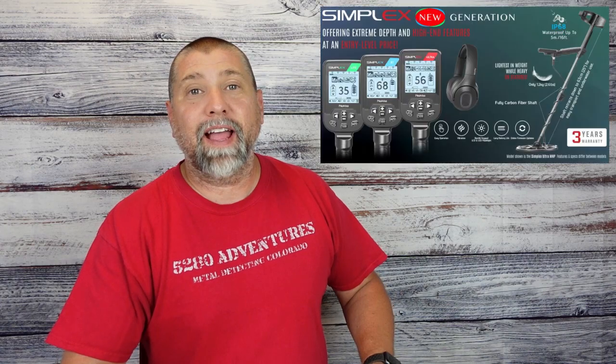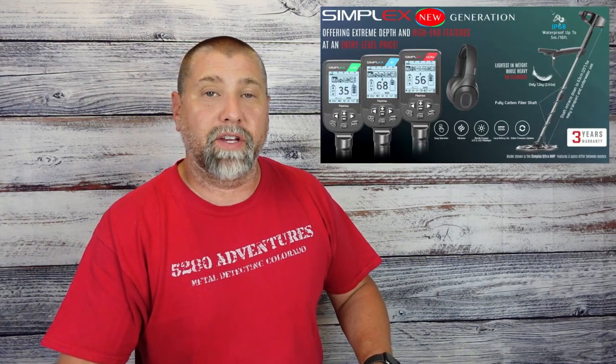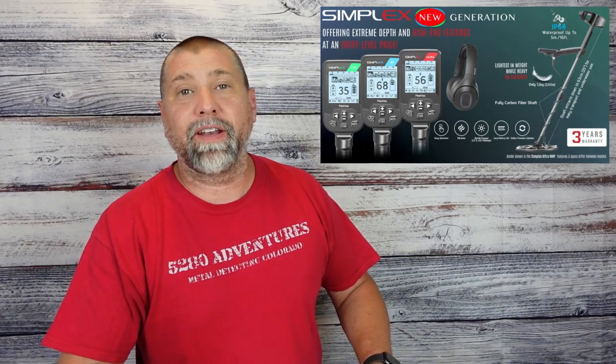Good morning and welcome back to 5280 Adventures. I appreciate you guys stopping by. Nokta has put out a brand new series of machines called the Simplex New Generation. There are three different models in the series, and here's a little bit of information about the light version.